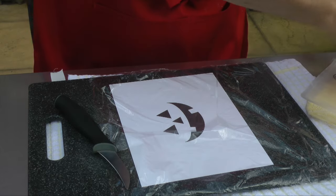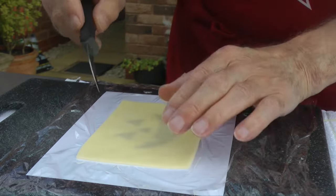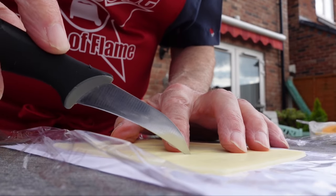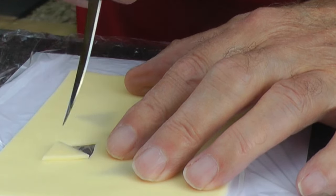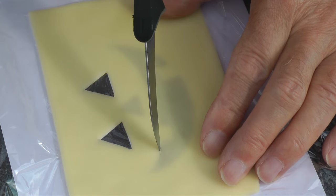First up, a spooky face cut out in cheese for the burger. I got this template from the net. What I've done is place the template on a cutting board and cover it with cling film — which incidentally doesn't cling to my cutting board — to prevent the cheese from touching the ink, even though it's dry. With a knife, cut out all of the black areas and peel away. You do need a steady hand, but it doesn't have to be too exact.